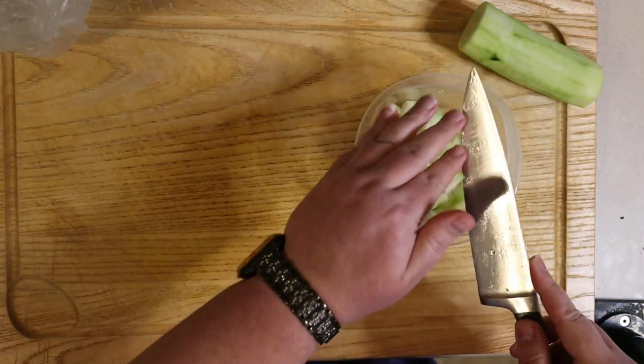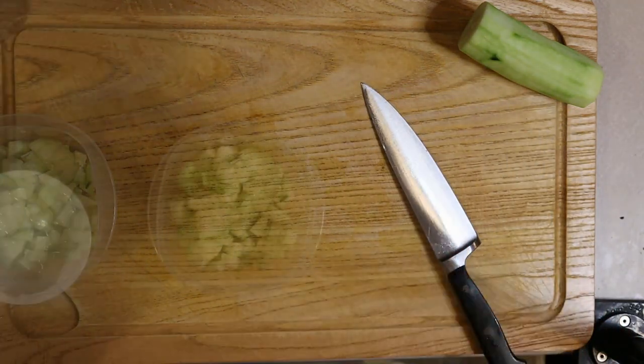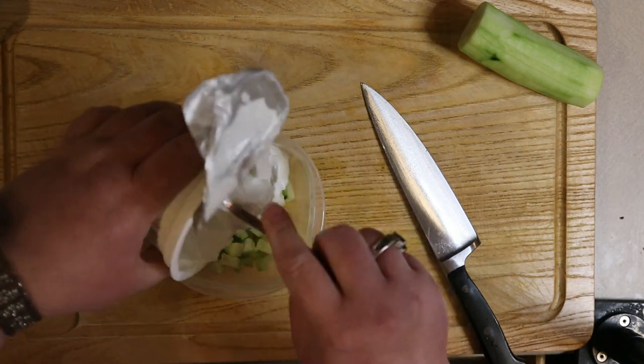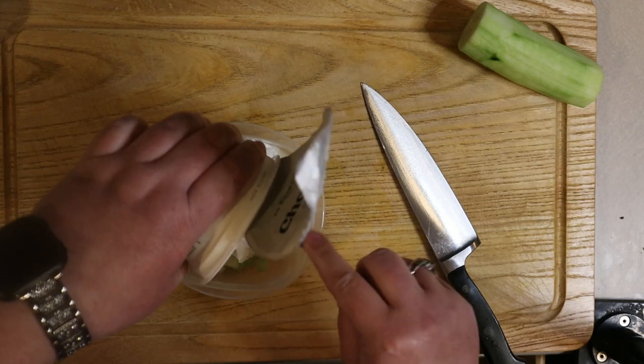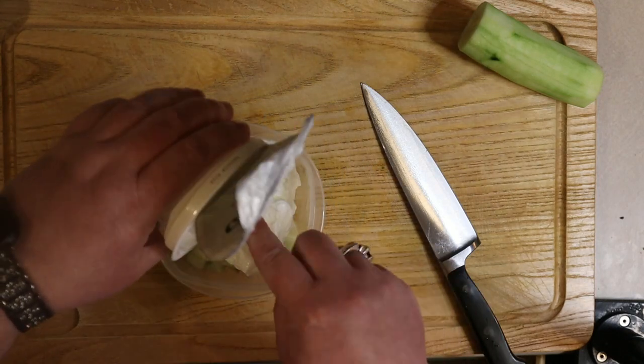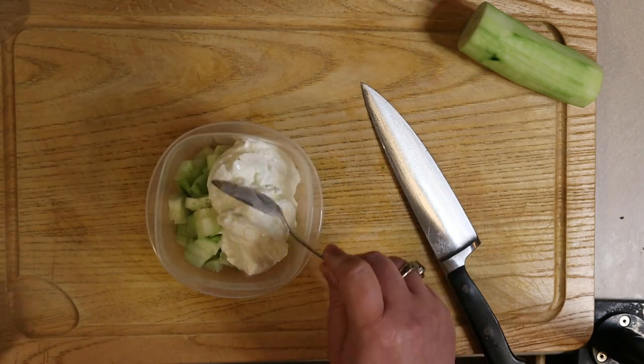I decided to only cut half the cucumber so we can move on to making the tzatziki sauce. It's time to add our yogurt to our cucumbers. I just usually buy one of the single serve Greek yogurts in the grocery store. I got Chobani this time, but Yoplait or any other brand works just as fine as long as it's plain Greek yogurt.